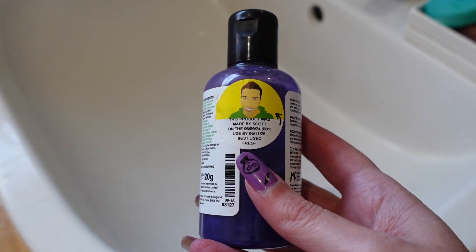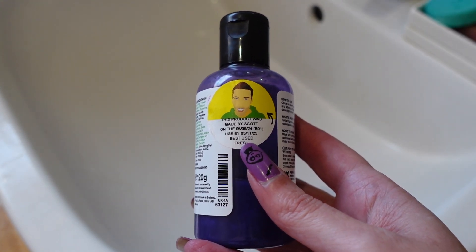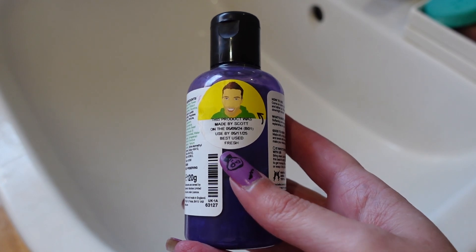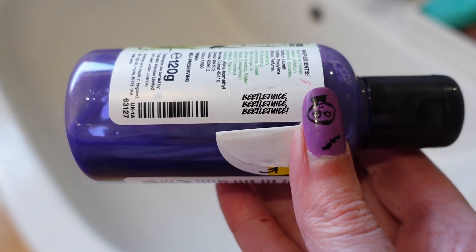On the back of each bottle or pot there's a sticker showing who made it, when the product expires, and if you peel back the sticker it normally has a little saying. This one says: Beetlejuice, Beetlejuice, Beetlejuice.